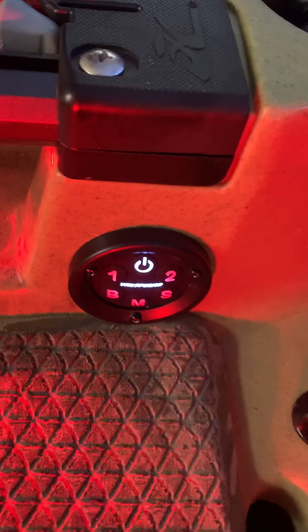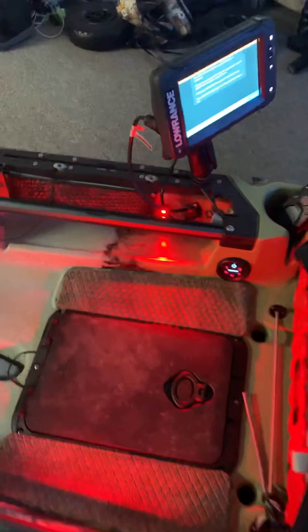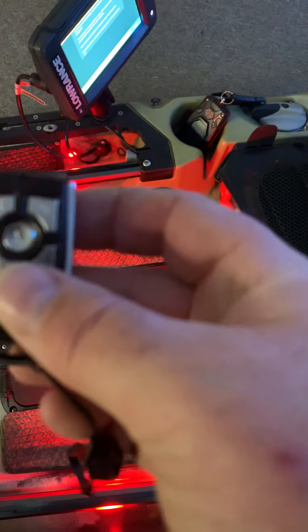All the rest of the wires I used those little things there to attach, but yeah, that runs my lights and runs my fish finder. I'm gonna put two more floodlights up here — I like to fish at night — but I'm gonna wait on those until I find the right lights that I like.